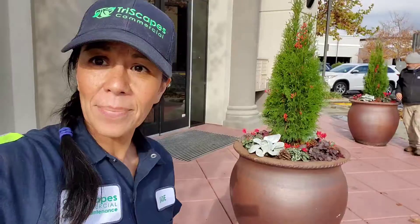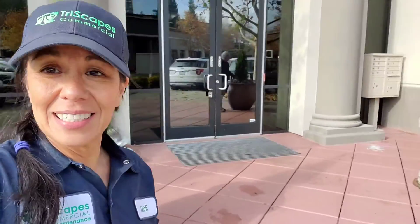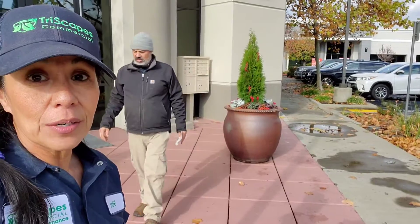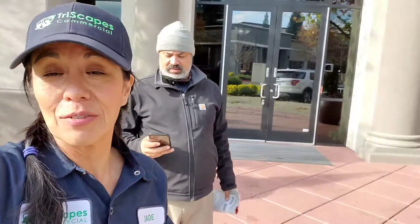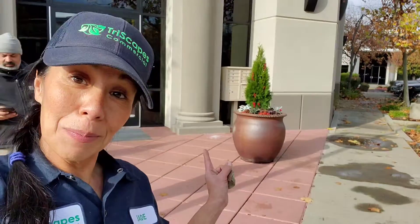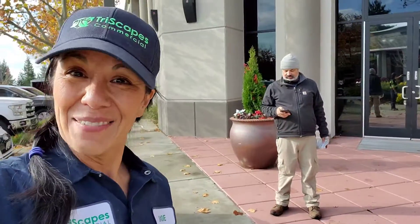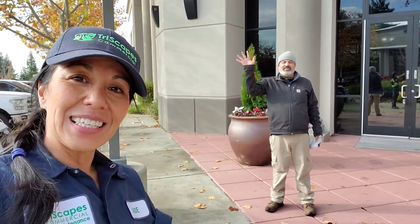That's it, we're finished! We do need to water them — it does seem pretty dry. But I think they're just going to love them. We got a lot of compliments; people were coming out and saying how much they already loved them before we even put the berries in, so that's awesome. I can't wait to see how these all turn out. I'll see you at the next site — take care, be safe, and we'll see you then, bye bye!